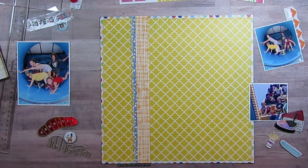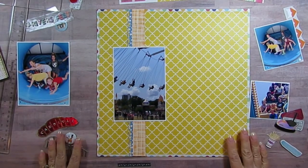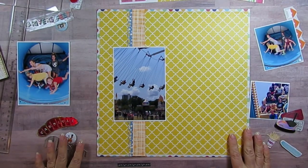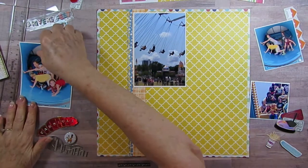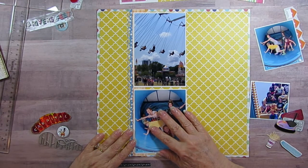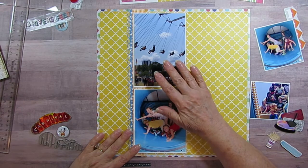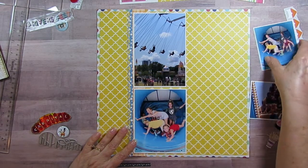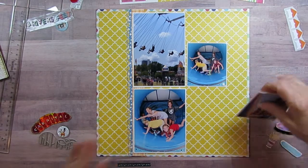Sorry about that — I threw my husband's dinner in for him and got refried beans on my photo. I had to go get another one, but luckily I already had an extra one. So I put this like this and these right here.